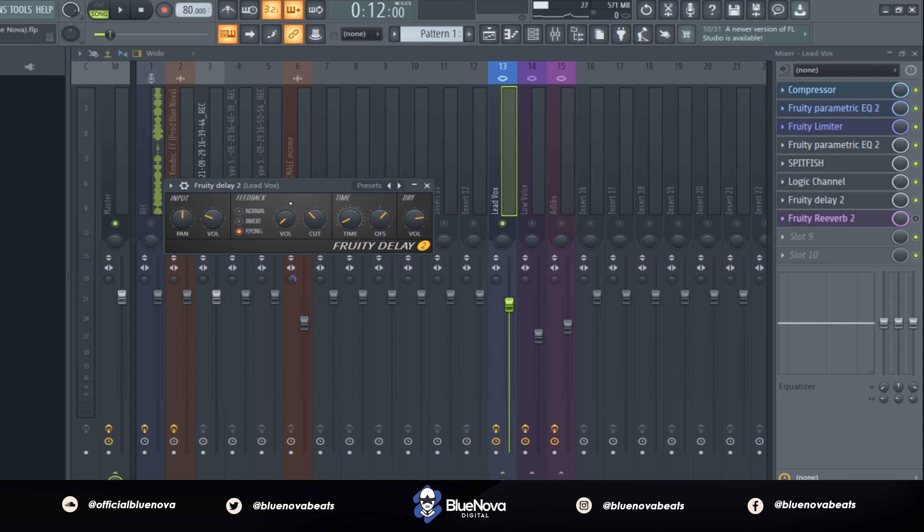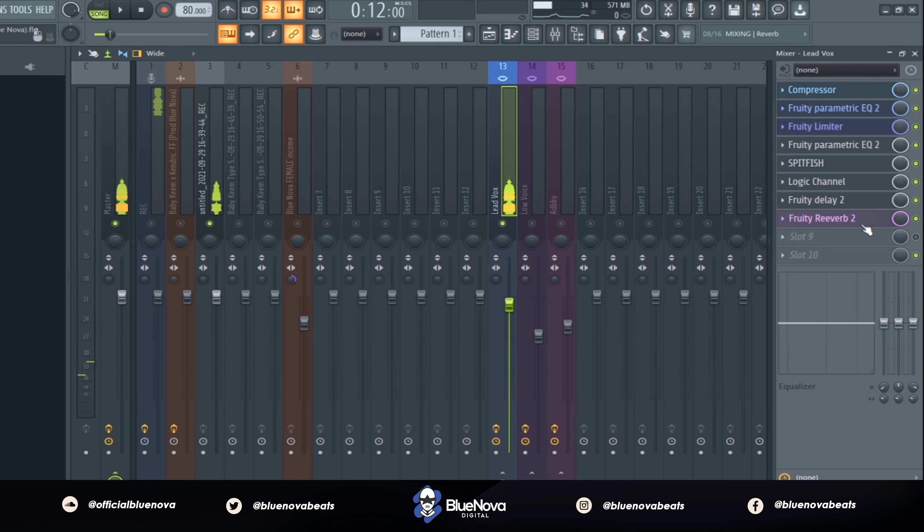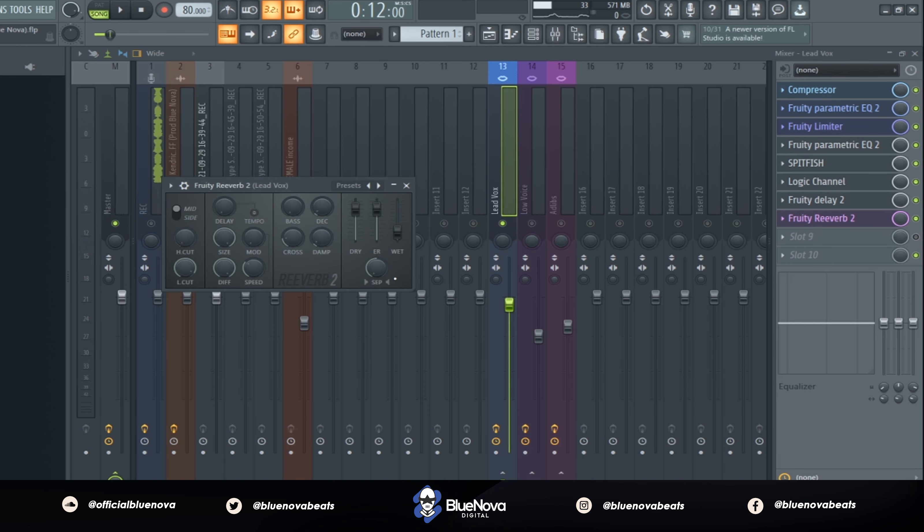So that's the key thing in order to sounding pretty similar to Baby Keem. And the very last thing is putting on a Fruity Reverb 2 — this is what it'll sound like with it all together.